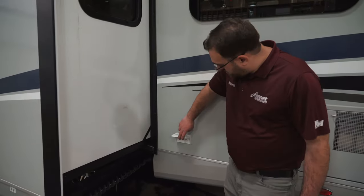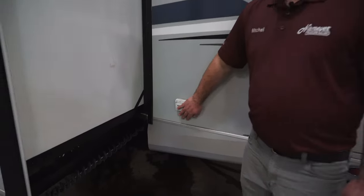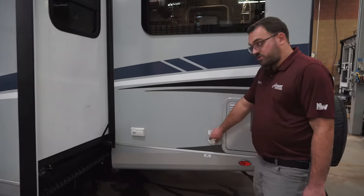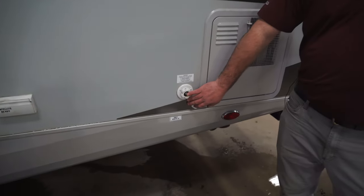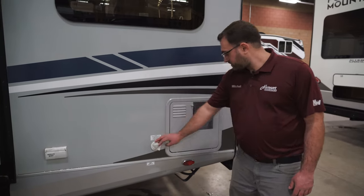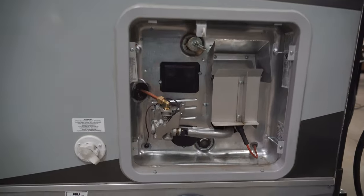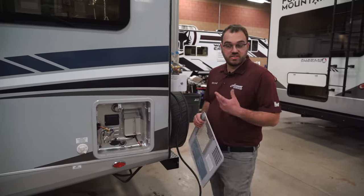Towards the back end of the camper, you are going to have pre-wired coax connections, so the camper is satellite and cable prepped — if you have either of those, it's all prepped for that. This is going to be your city water connection, so if you are camping somewhere where you have access to a water spigot, you can just hook your hose right up to there. And in the very back corner, you're going to have your 10-gallon Suburban water heater, operated off of propane or 110-volt electricity — it is a two-way water heater.